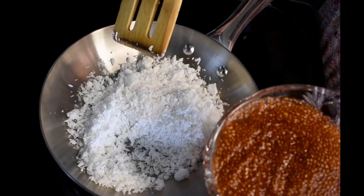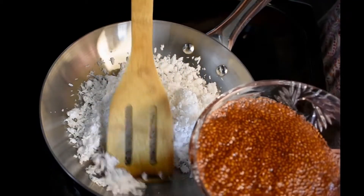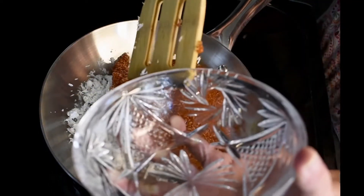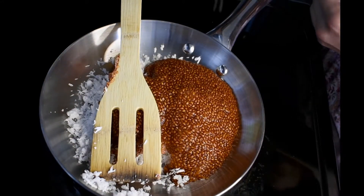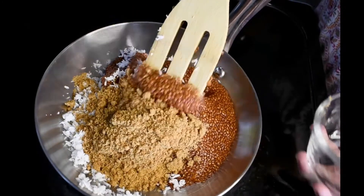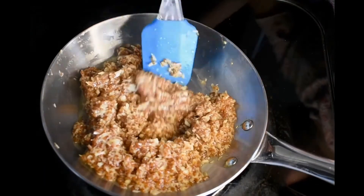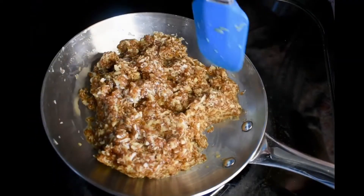Now we will put the seeds in the pan. If you want it, you can use more jaggery if you like it sweeter. This jaggery is very good. We have to stir it so that it doesn't stick to the pan.